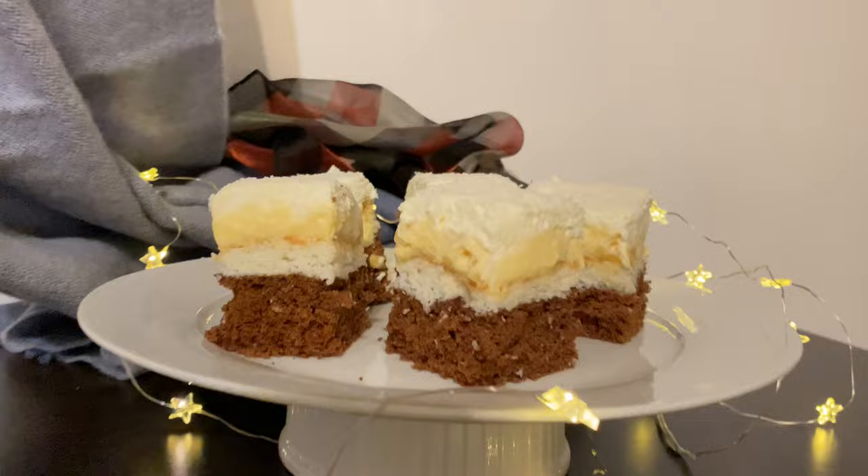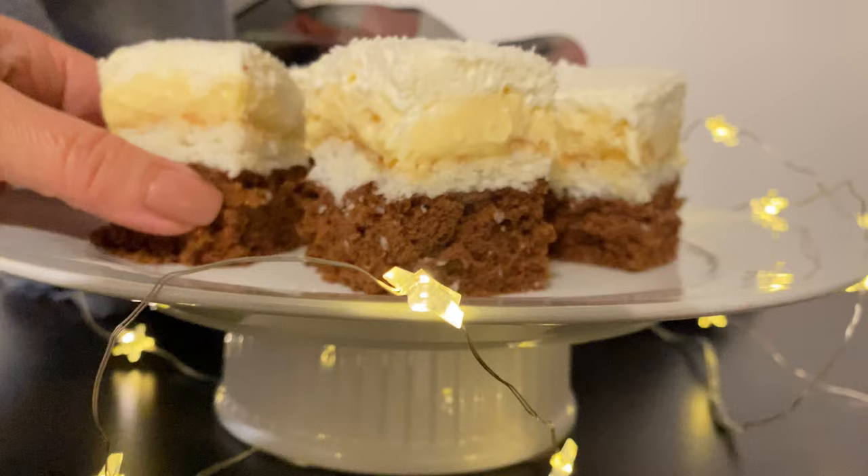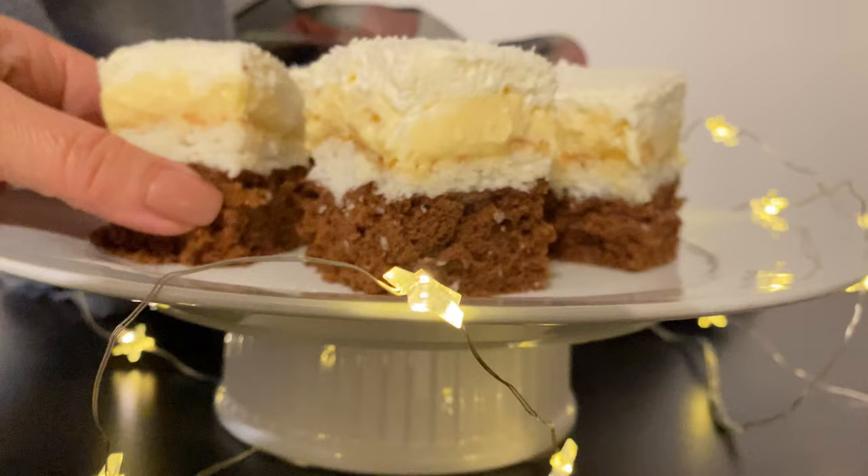And here is our beautiful Edelweiss cake. If you're new to the channel, don't forget to subscribe. Questions, likes and comments are welcome. Enjoy!